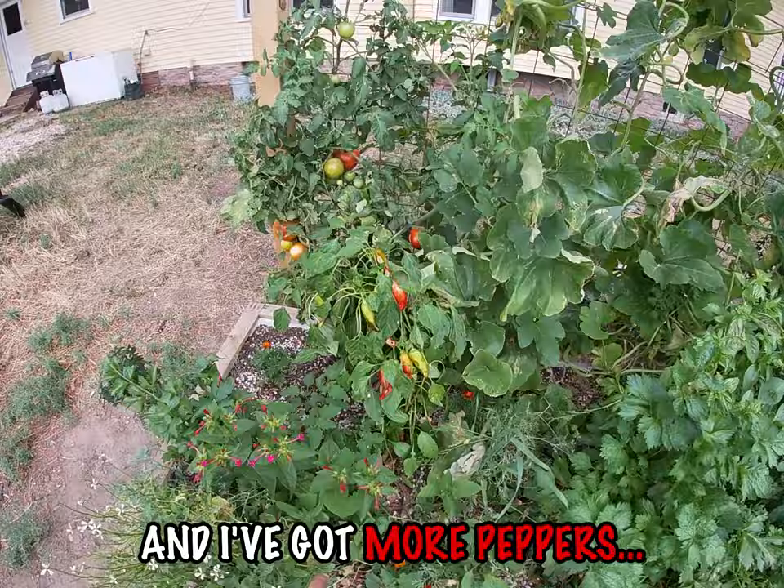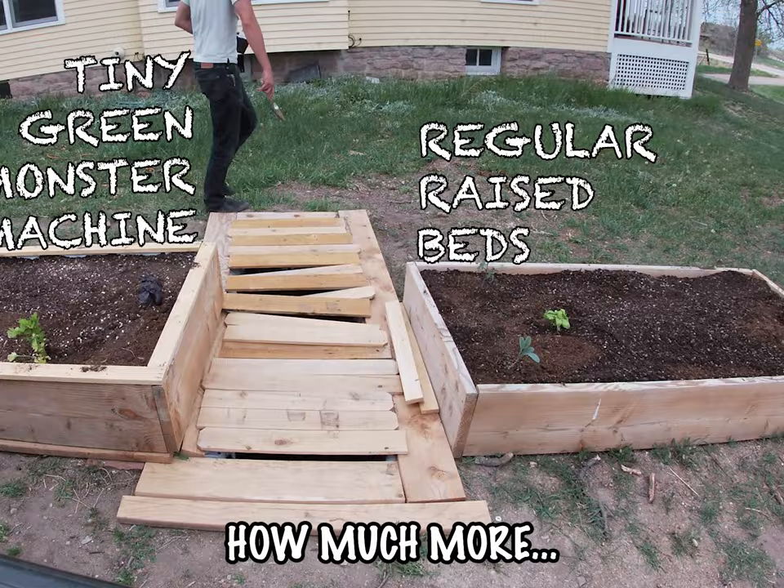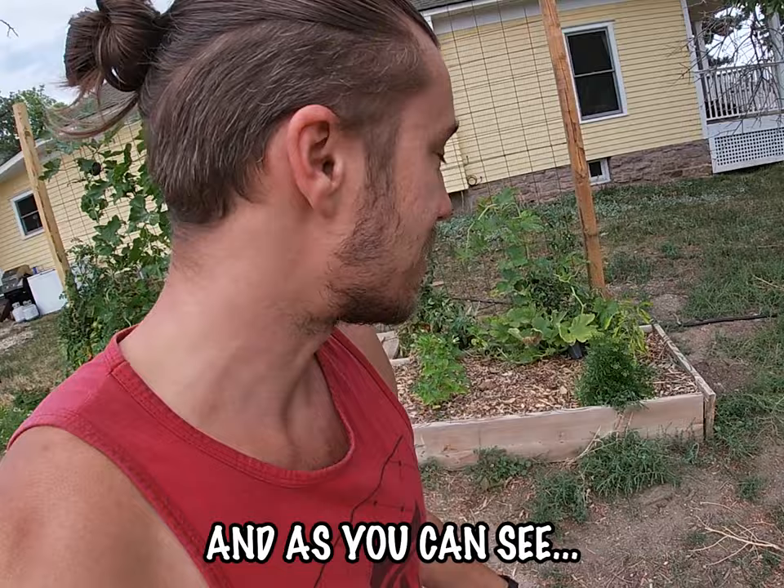I've got these huge, enormous tomatoes. I actually planted this at the same time as I planted this raised bed, just to do a comparison to see how much more the Tiny Green Monster Machine grows compared to the average raised bed, and as you can see, it is just destroying it. There's no contest.